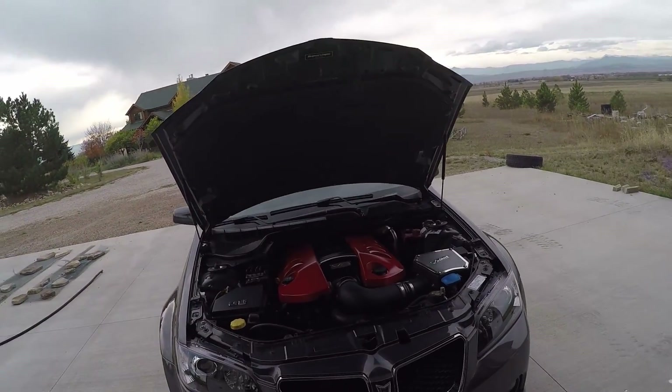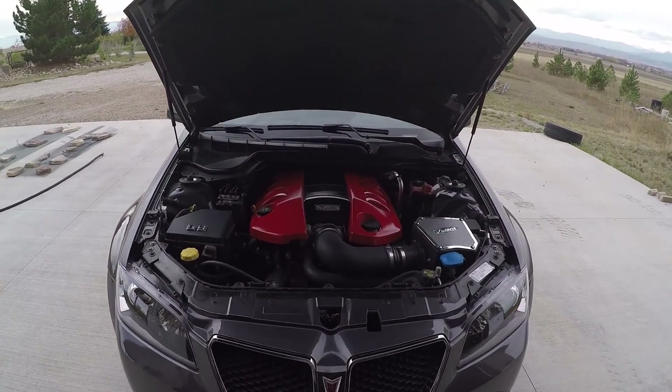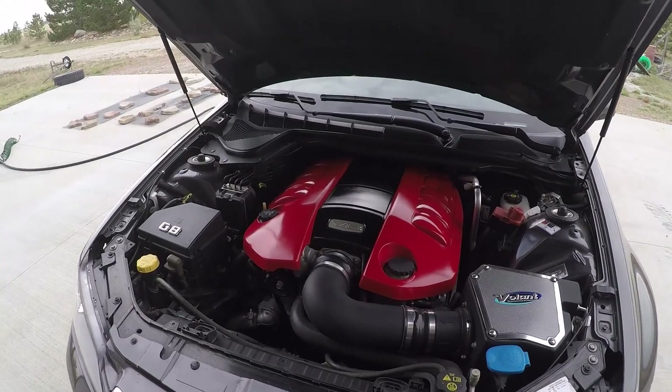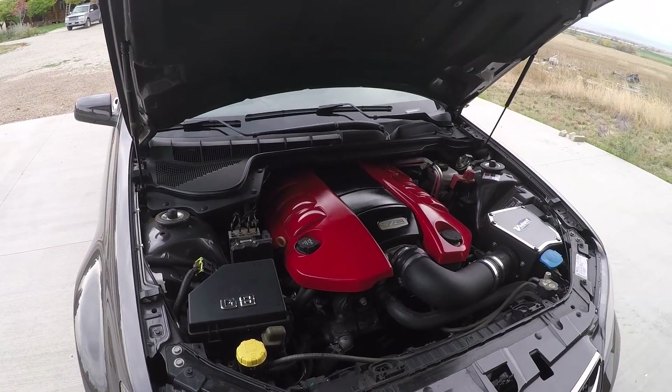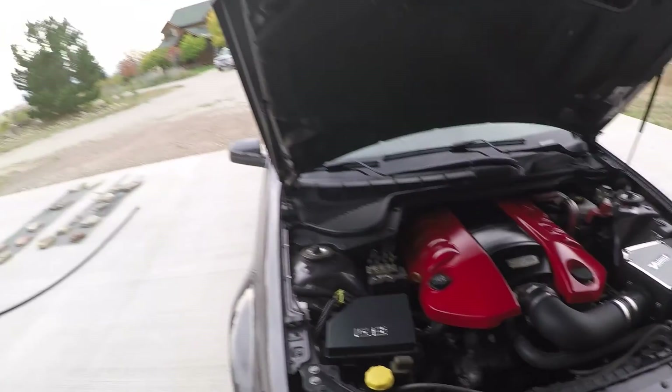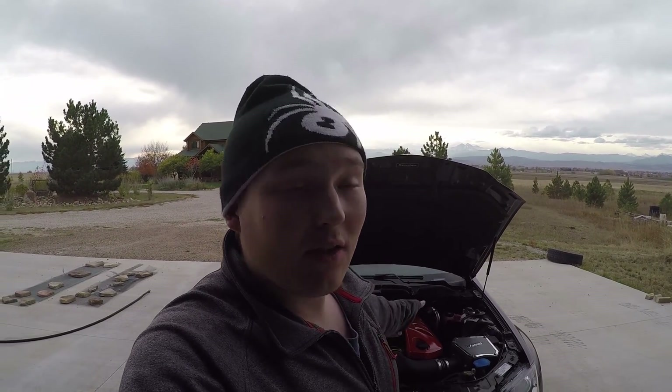I think it turned out really good. For not having any clear coat on it, it's super glossy as you can see. I hope that kind of helps you guys decide if you want to do that TR G8 or not. It's really fun to do, and it just takes an hour or so out of your weekend. It really spices up things underneath the hood of this car.